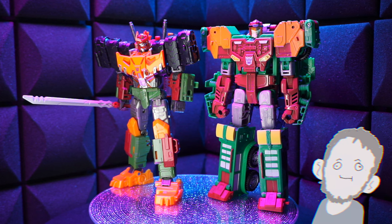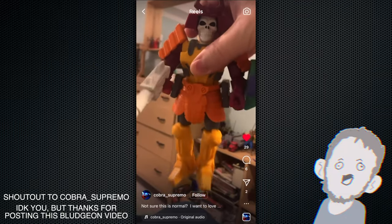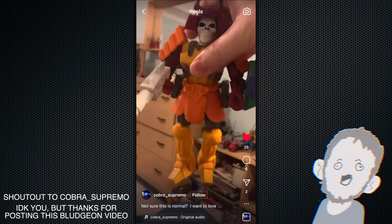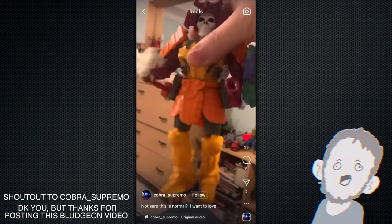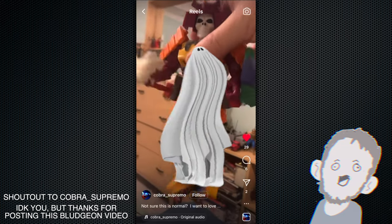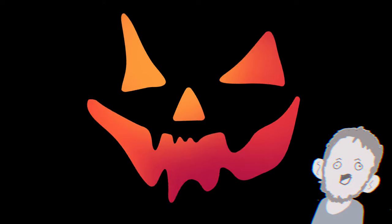Speaking of good stuff, what's apparently not so good — the Super Seven Ultimates Bludgeon. It's a floppy mess, dude. What could have happened? I have so many Ultimates figures and none of them are floppy, but apparently Bludgeon is floppy. I love Super Seven, I love all their silly endeavors, but I've never seen a figure that bad straight out of the box. That's crazy — spooky, right? Anyway, that's gonna do it for now. Thanks for watching. Subscribe, leave a comment, Instagram, Twitter — you know what to do. Be safe out there if you're going out for Halloween. Hell yeah. Raise some hell, do what you gotta do, but within reason. I'll see you next time. Bye.